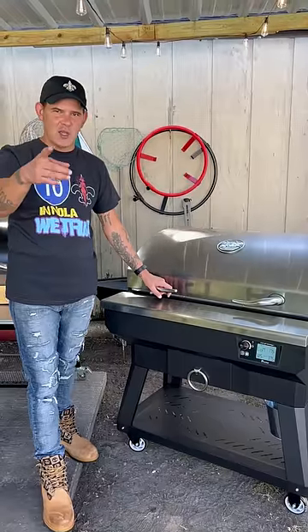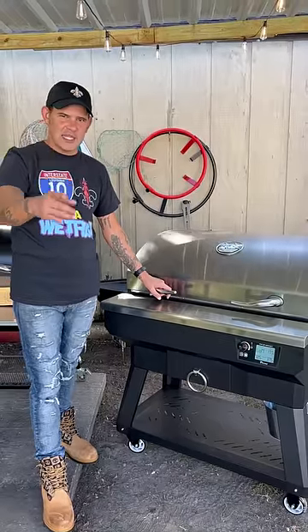All right, y'all. I'm excited to show y'all today the world's first wood-fired griddle from Rhett Tech. We're gonna do some oxtail cheesesteak. Check it out.